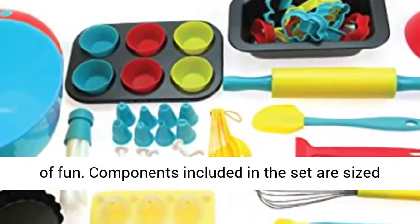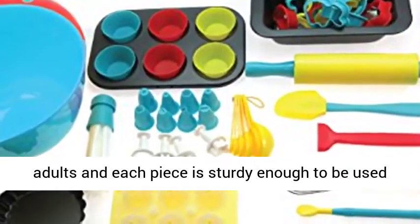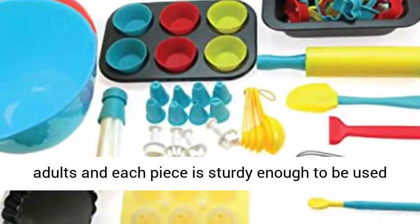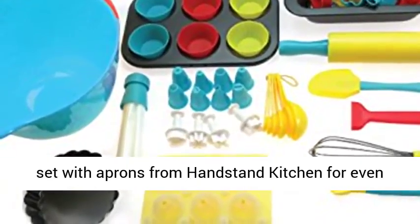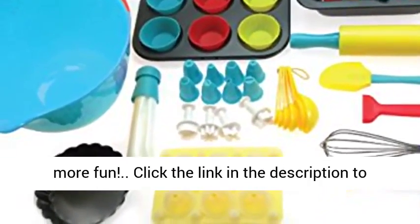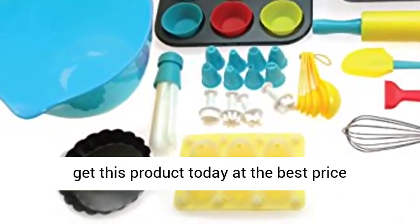Components included in the set are sized to be easily used by both older children and adults, and each piece is sturdy enough to be used regularly. For ages 6 years and older. Match the set with aprons from Handstand Kitchen for even more fun. Click the link in the description to get this product today at the best price.